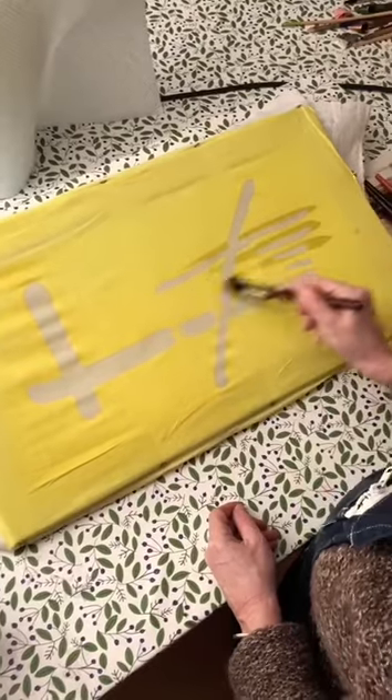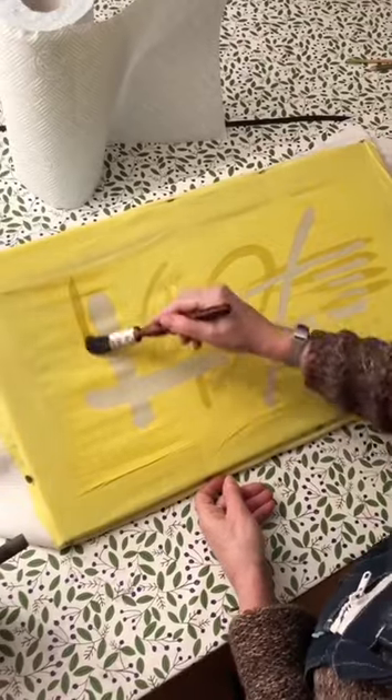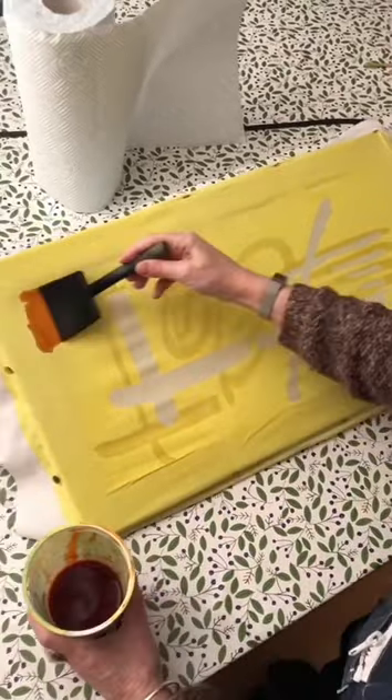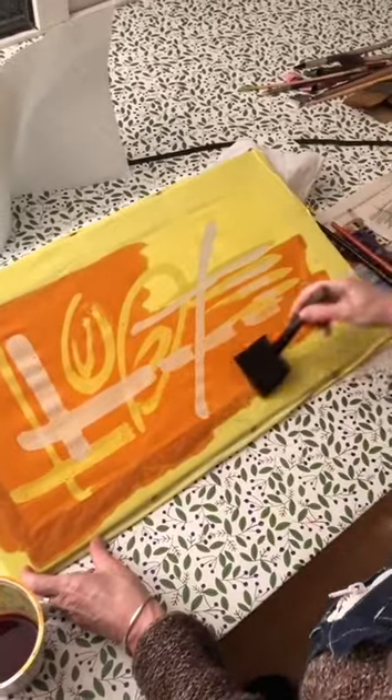I'm now waxing areas I want to keep yellow. I'm now dyeing the fabric orange and you can see again the pattern peeking through.